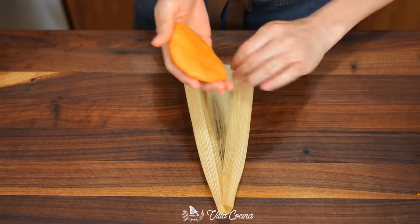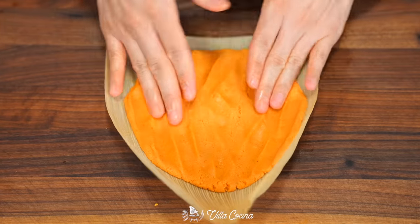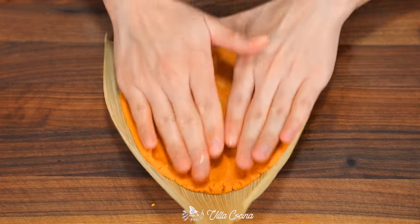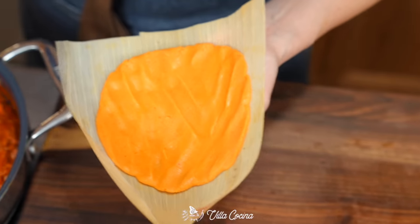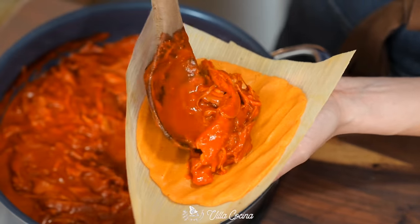Take some dough, roll it into a ball, and flatten it into a disc. Place it in the center of the husk and spread in all directions, leaving a little space on both sides and the bottom wider end. You can go a little past midway toward the top. Take a generous amount of filling — don't be stingy, but remember you need to be able to close the tamale.